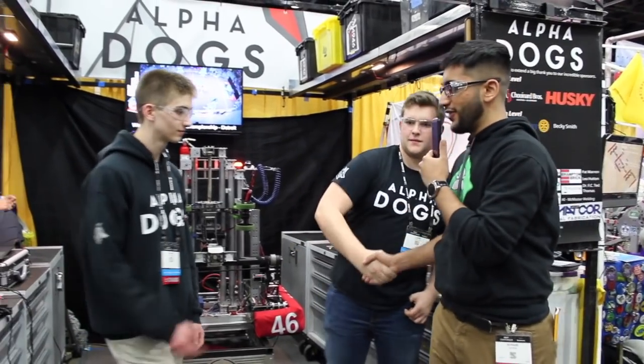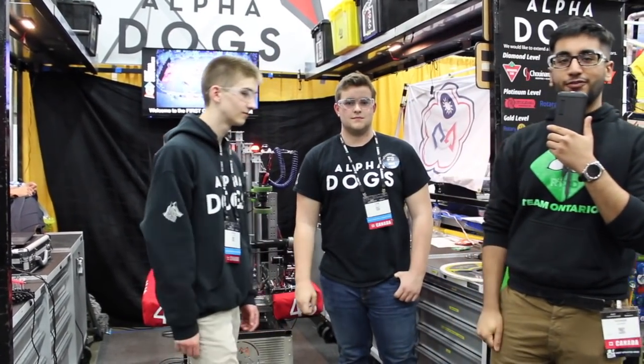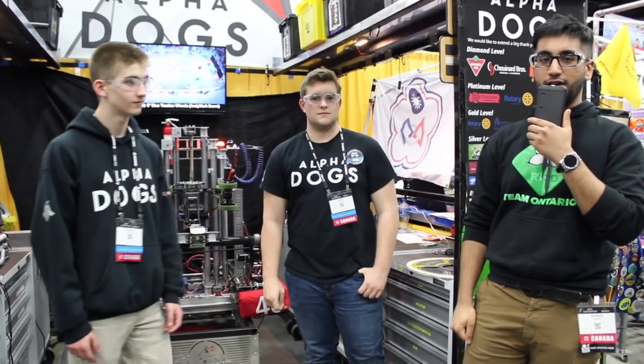Well, best of luck, guys. It's been great talking to you here on Behind the Bumpers. 4946, the Alpha Dogs, looking to make a deep run here on the Daly Field here in Detroit.